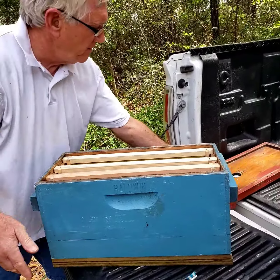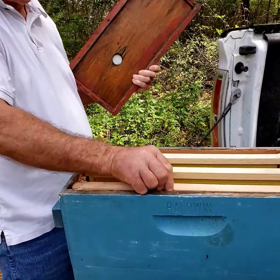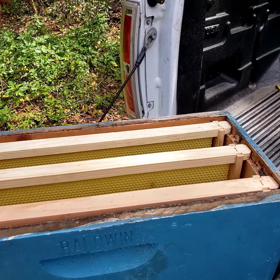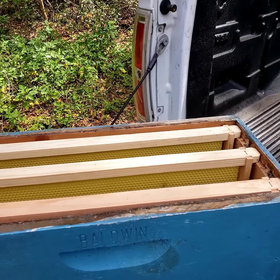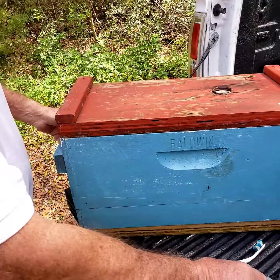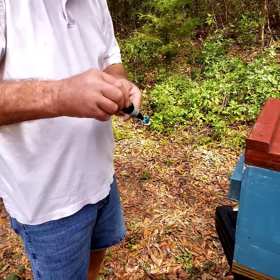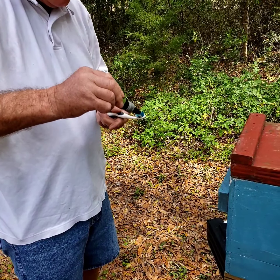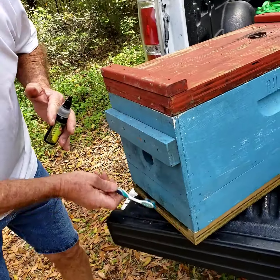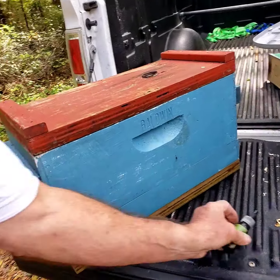I'm going to set this up over here. There's a lot of space for bees, so I think there's some volume in there. When the bees come in they'll see a lot of space, and that should help attract them. Of course, the swarm commander is going to help them too. I'm just going to put a little bit more — put it right on the entrance right here.